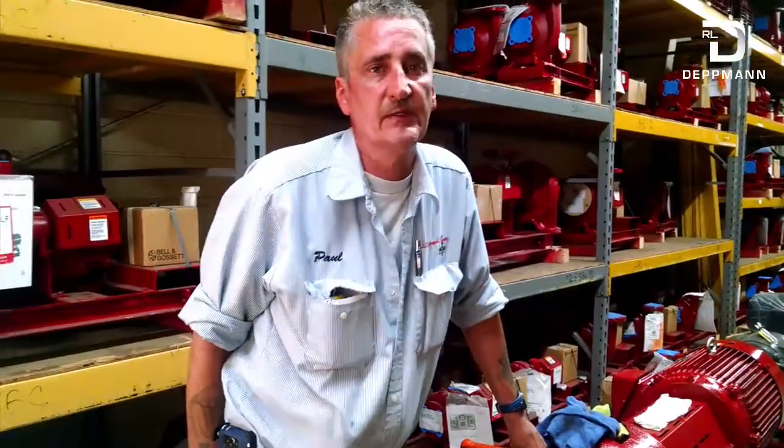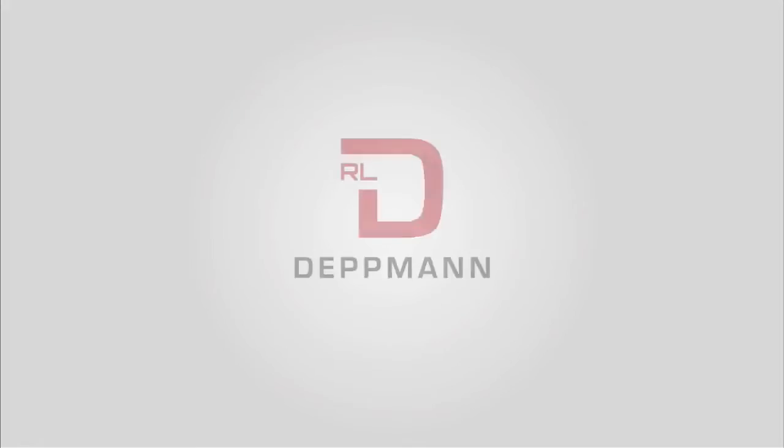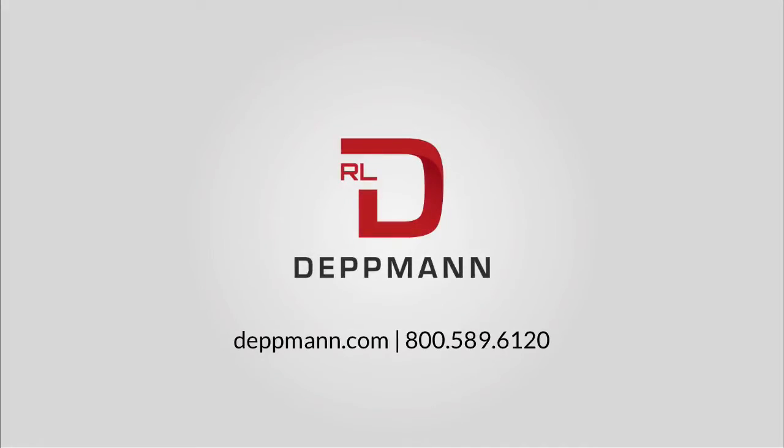This completes the video on changing a seal and a bearing on a VSX pump. Remember you have two — one on each end of the pump — so when ordering parts you need a pair of everything. If you have any questions, call the RL Detman Company and ask for Startup and Warranty or one of our customer service representatives. Thank you for watching the video and thank you for doing business with RL Detman Company.